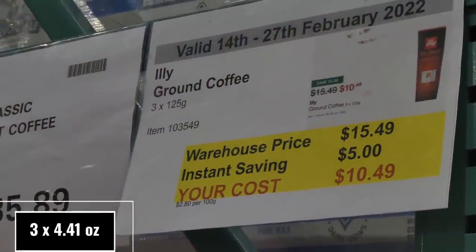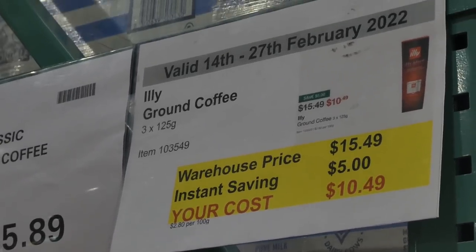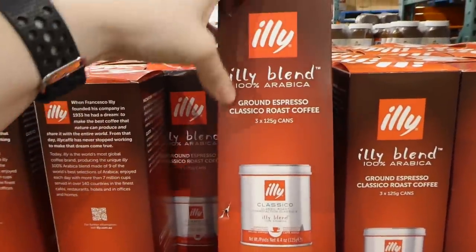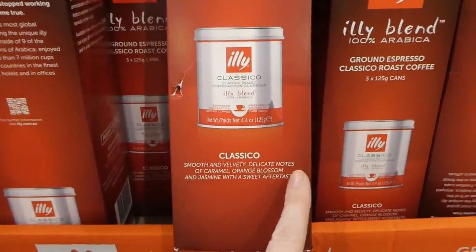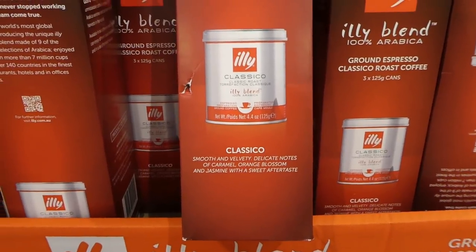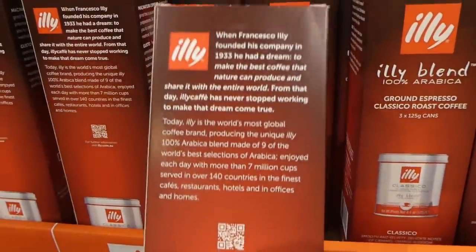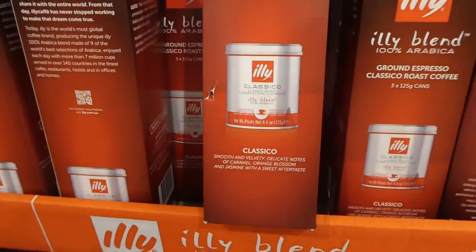Ili coffee — three of the 125 gram little tins — is $5 off down to $10.50. These are 100% Arabica ground espresso, Classico roast. The Classico has a smooth and velvety quality with delicate notes of caramel, orange blossom, and jasmine with a sweet aftertaste. You get 4.4 ounces in each tin, and there are three of them. It sounds like a really lovely sweet coffee.